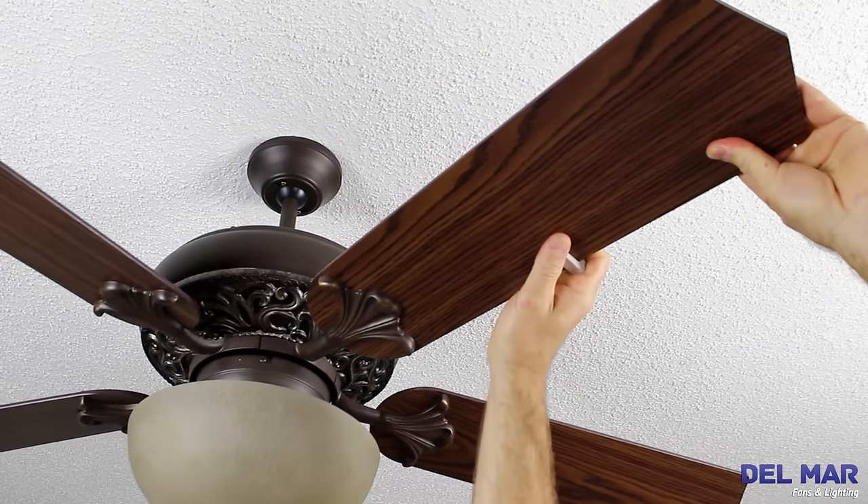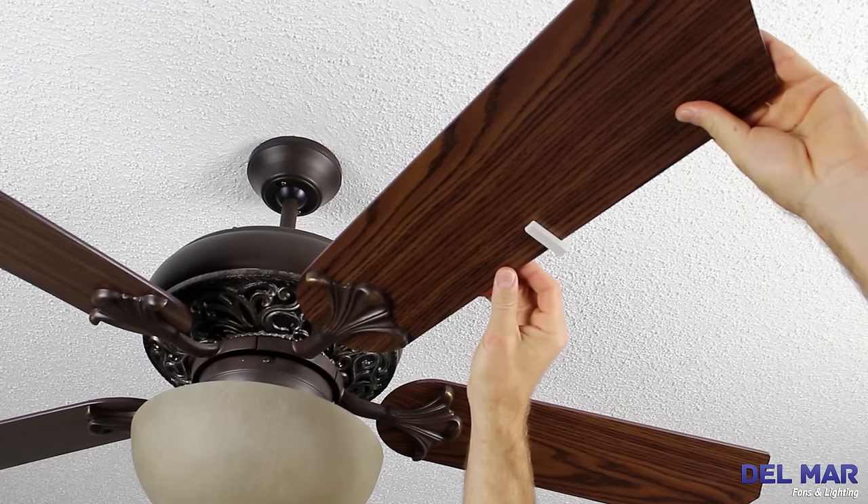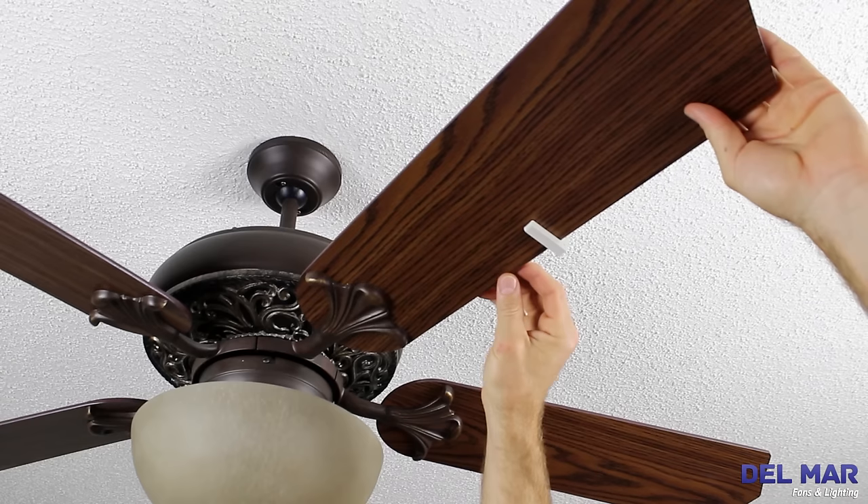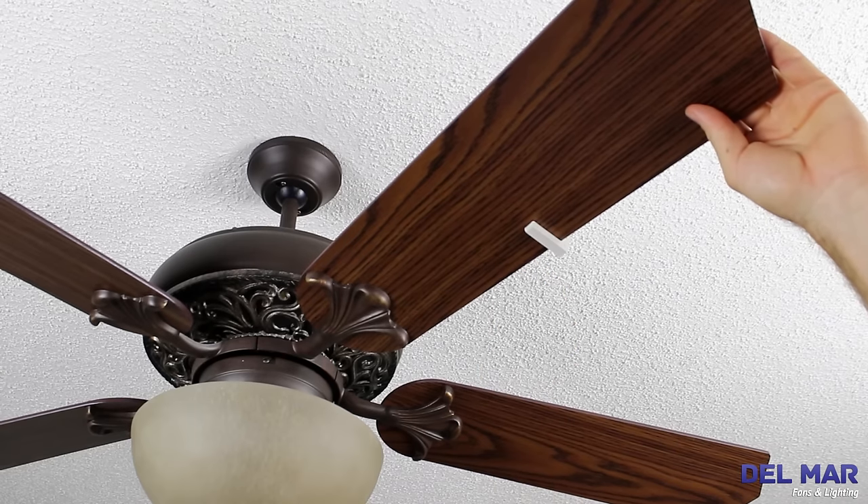Turn the fan back on and see if this is the blade that is unbalanced. If it isn't, repeat on all your blades until you find the one that is unbalanced.